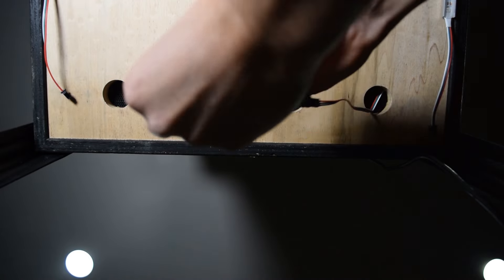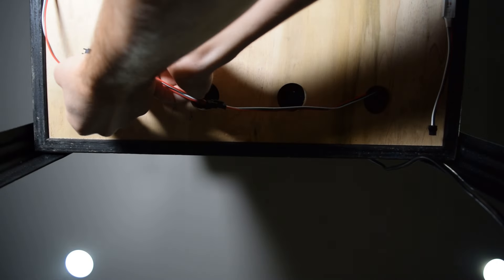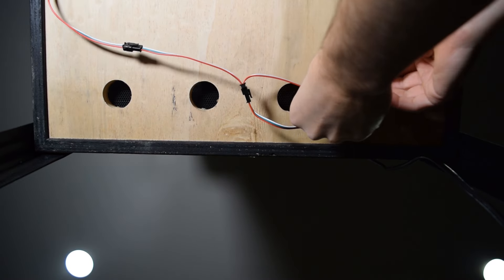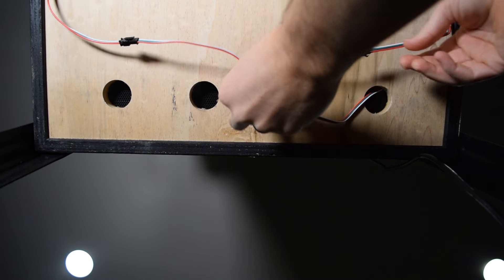Now grab one end of the splitter cable you previously routed out of the back of the pinball cabinet and plug in the LED strip. Repeat this process for the other LED strip.